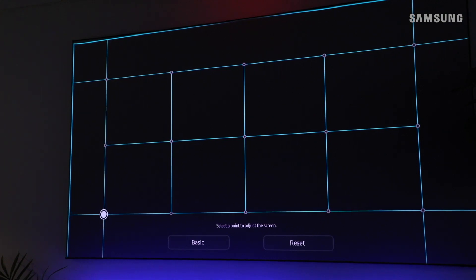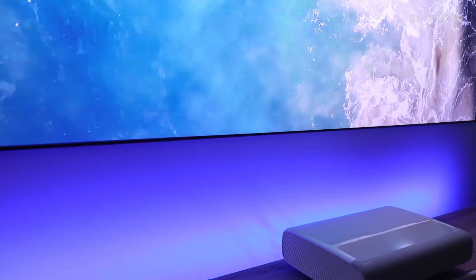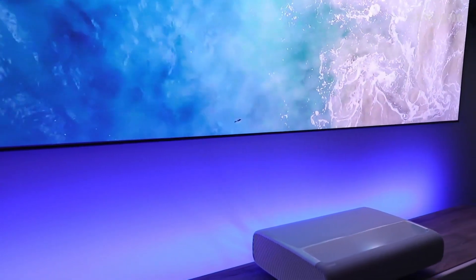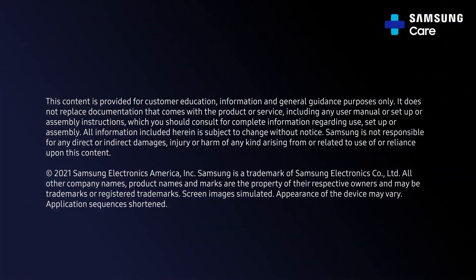Your new Premiere projector is sure to be a hit. Pair it with a Samsung soundbar for a truly immersive experience — and don't forget the popcorn.